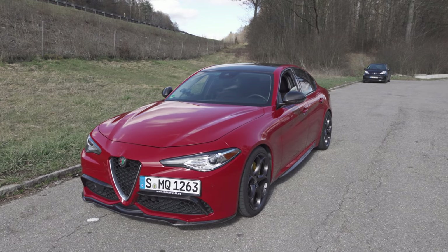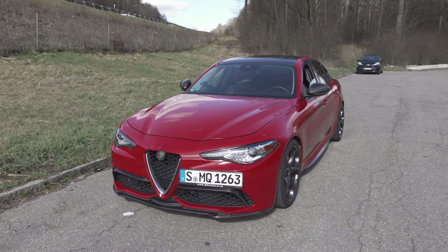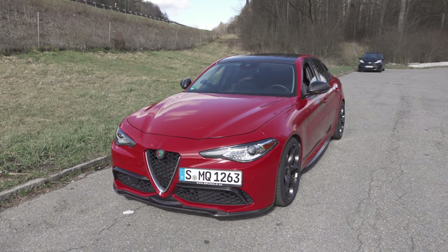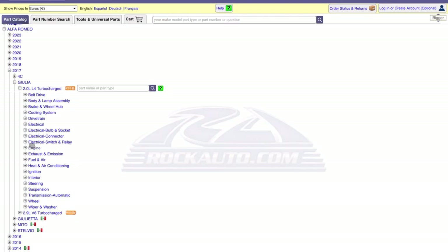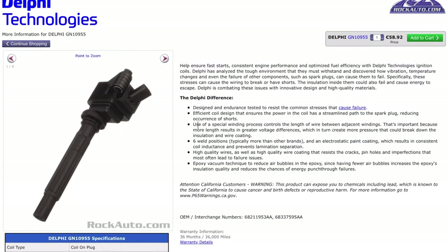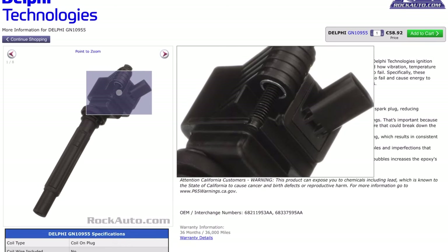I went to the Alfa Romeo dealer locally here in Germany and they wanted a thousand Euro for four coil packs — four OEM coil packs, which are known to fail. I was like, absolutely not. So I went on Rock Auto, did some research, and went with Delphi coil packs, which are at or above OEM standard. I threw them in and the car is absolutely awesome — she fired right up, cleared all the codes, and she runs great.